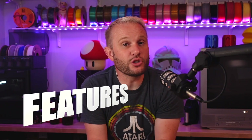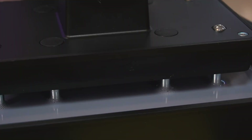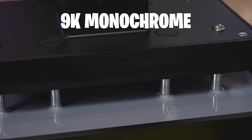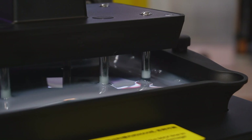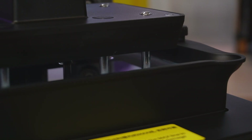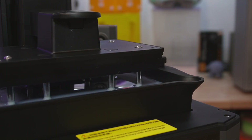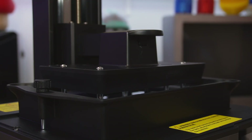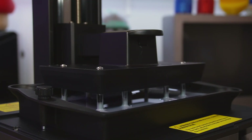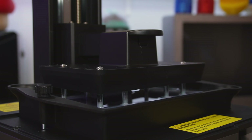Now let's go over the features of this Mars 5 Ultra. First, it uses a 9K monochrome screen and a super fast tilting vat. The tilting vat isn't unique to Elegoo — I first experienced this about four years ago with the Prusa SL1. It's nice to see other machines from Elegoo now include this as well. Basically, instead of the build plate lifting straight up alone, the vat actually tilts down and away from the build plate as it lifts, which lessens that concentration of lift force.